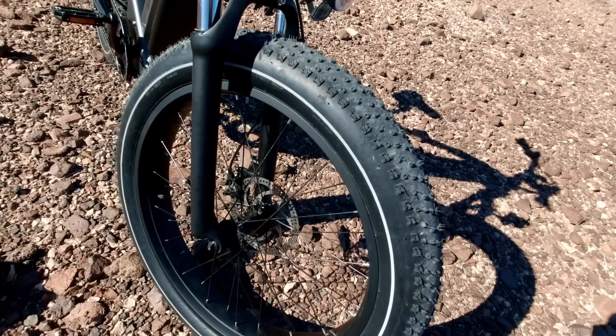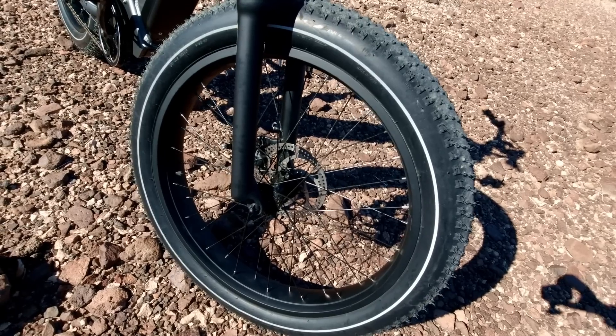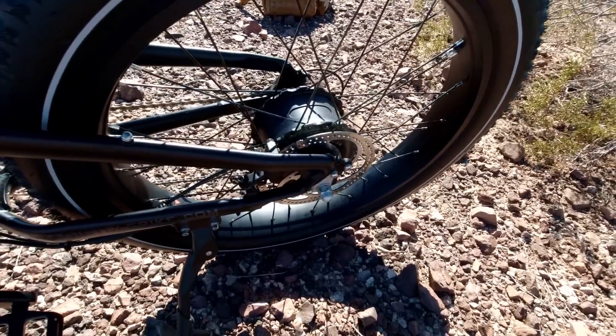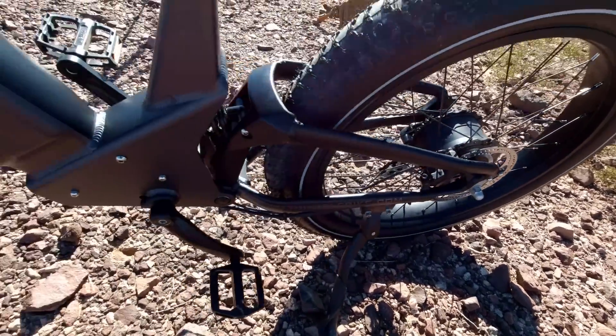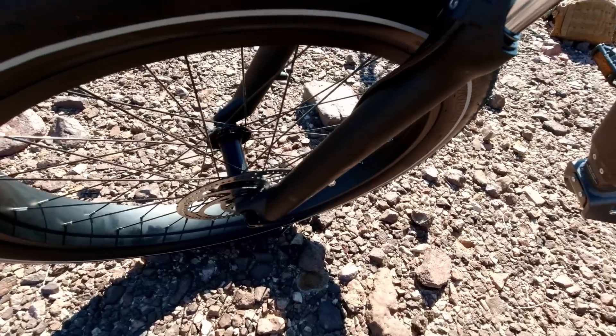It's got 4-inch by 26-inch fat tires — these are Kendas, and they're good tires. The brakes are 180-millimeter discs, front and rear, hydraulic. They're Bengal Ares III hydraulic brakes.